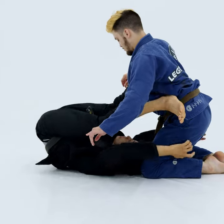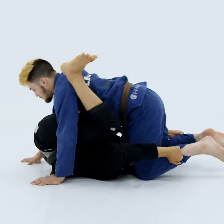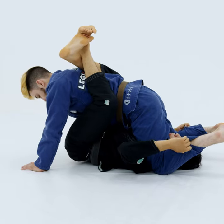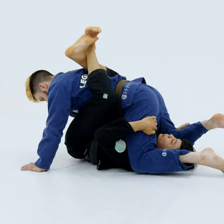With the legs crossed, you spin and bring him forward and lock my guard. Now, my opponent's going to be more focused and stay with one knee on the ground.